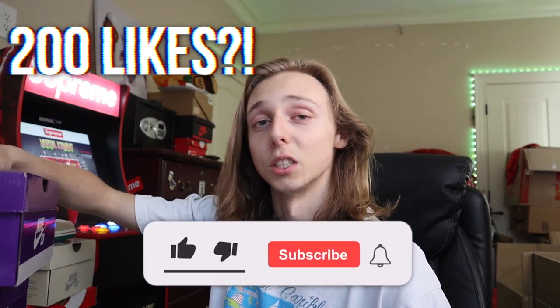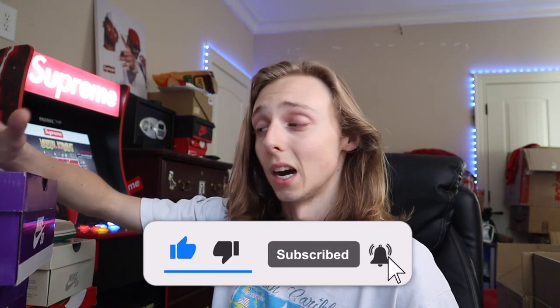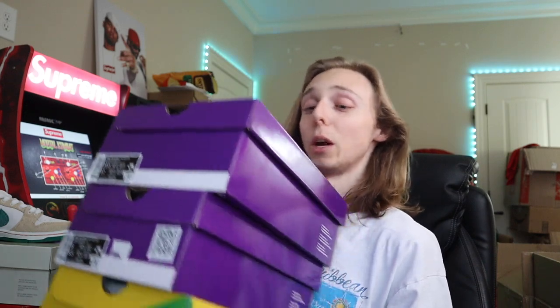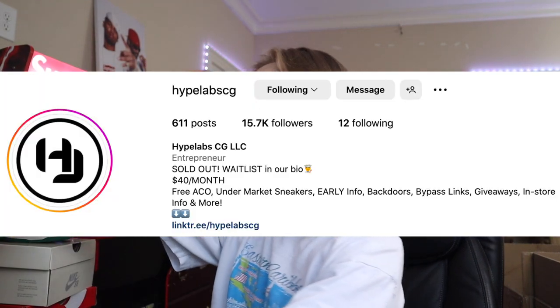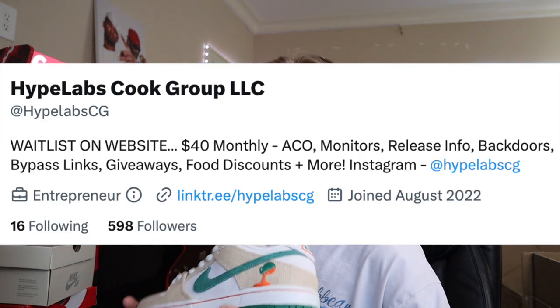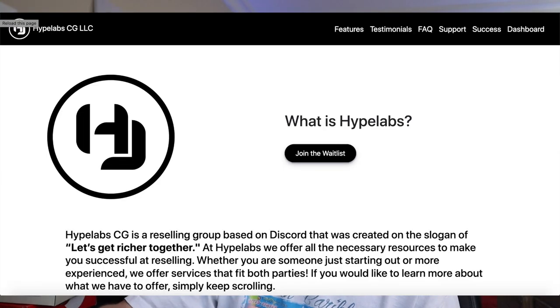If y'all want more sneaker holding content — how to cop, anything like that — feel free to subscribe and like down below. Also, if you guys want to learn how to cop more pairs like this and get more ones to hold without paying too much, we're always doing under-market deals for members. I sold all of these in Hype Labs, so a member in Hype Labs won these for like 70 bucks — don't sleep on the raffles.